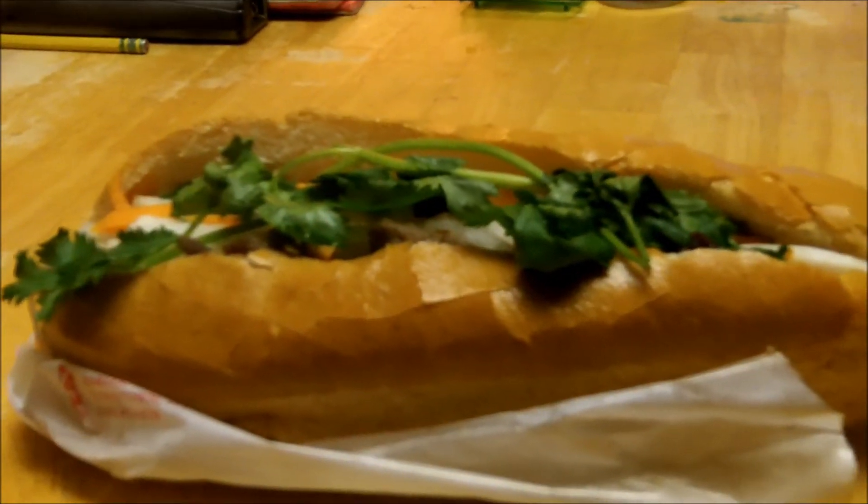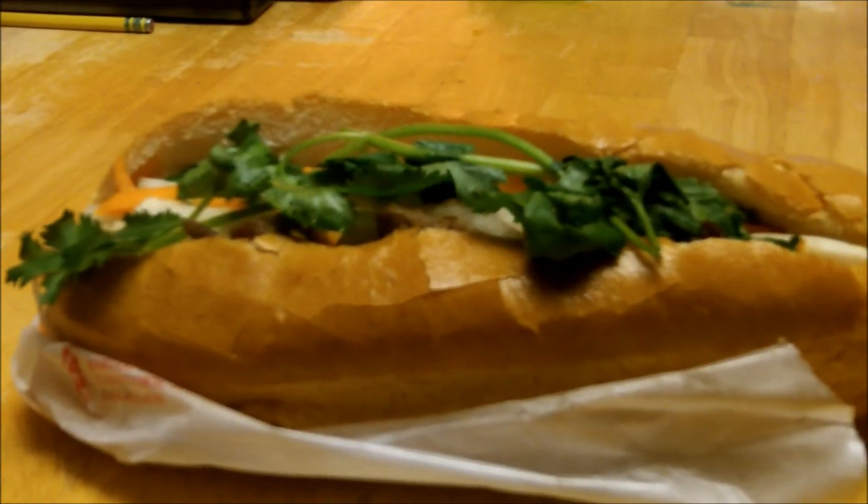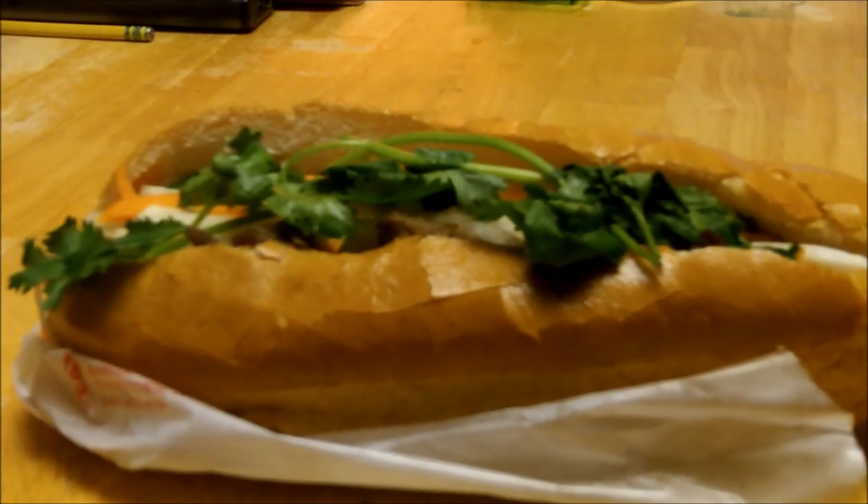So if you ever get a chance to have a banh mi sandwich, seek one out. Find it, eat it, and tell me about it, because they're really, really good.